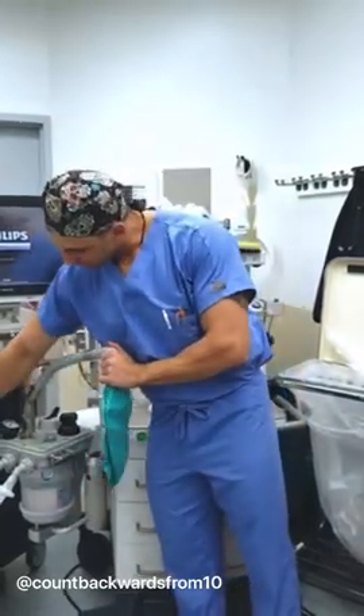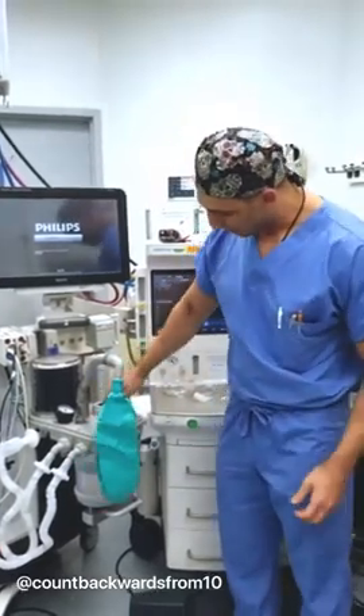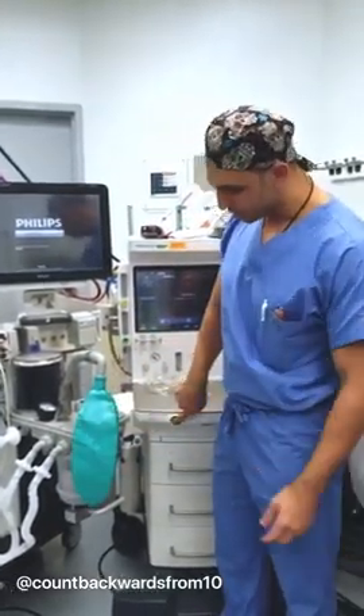Next, you're going to plug your circuit in somewhere so that it's completely closed. You're going to go to manual, close your pop-off valve to 75, and hold down your oxygen flush button.